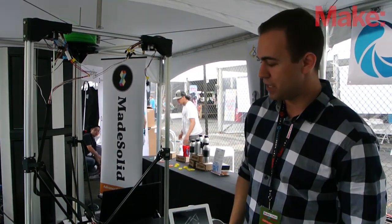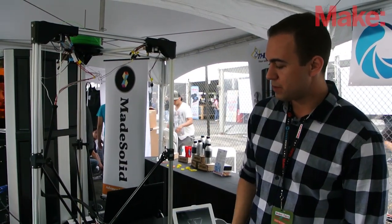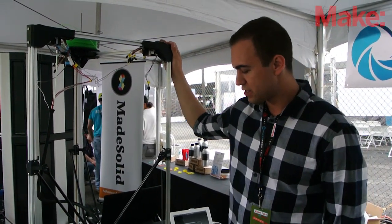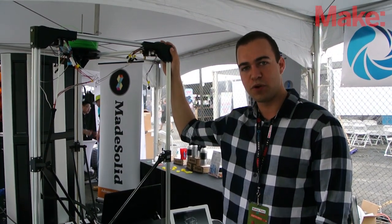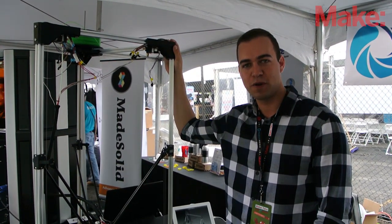You can see the parts being built. We offer a heat bed that goes up to 100 degrees Celsius, an LCD, and it can also be controlled wirelessly with a peer-to-peer module if you have a Raspberry Pi.